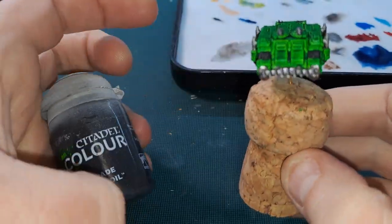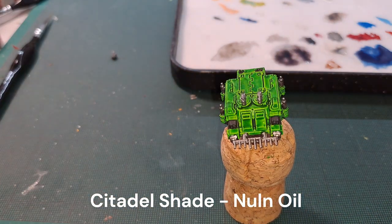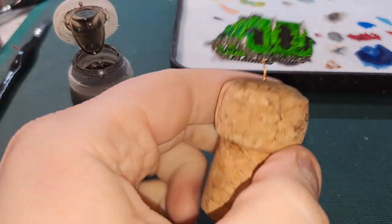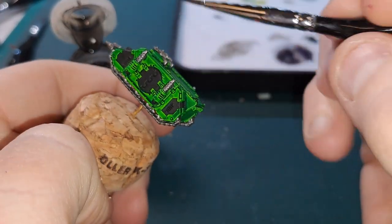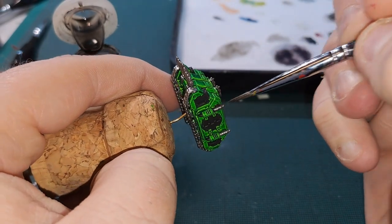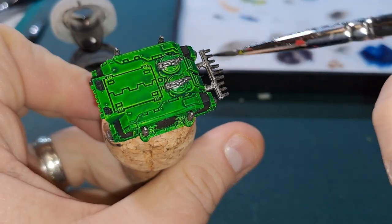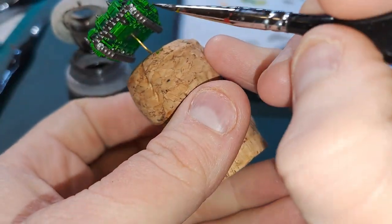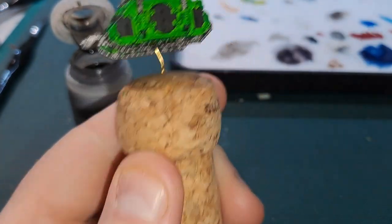Next up we want to take Nuln Oil and just shade all the metallics we've just put down — so all the guns at the top, the exhausts, the bulldozer blade at the front, and of course the tracks. I'll get that done and we'll be back.